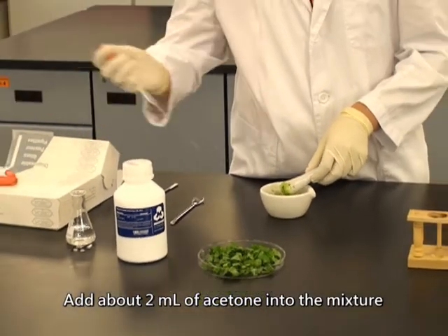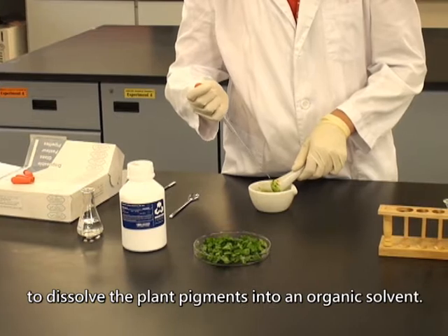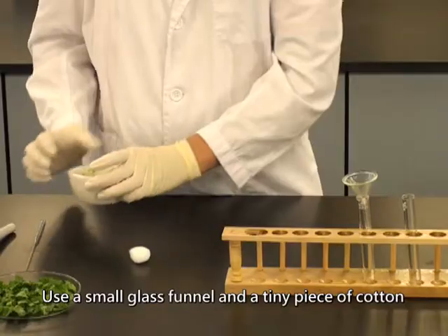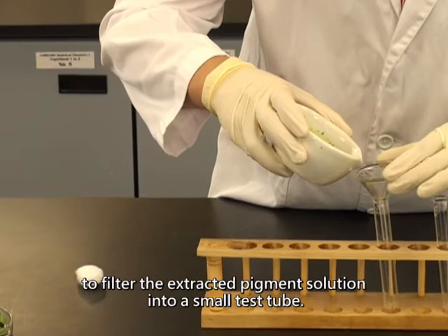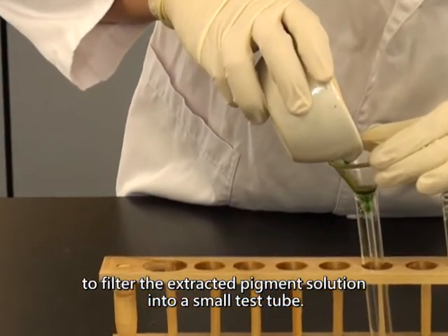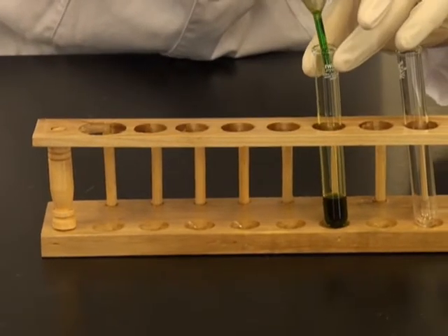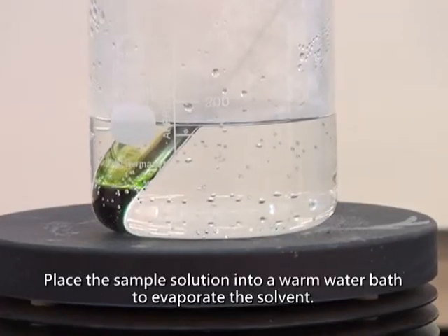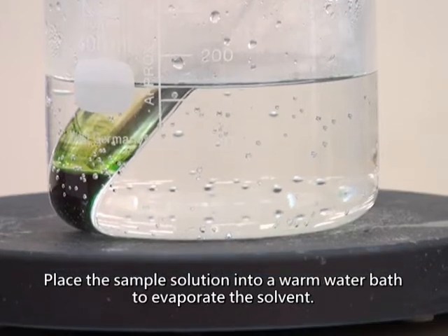Add about 2 ml of acetone into the mixture to dissolve the plant pigments into an organic solvent. Use a small glass funnel and a tiny piece of cotton to filter the extracted pigment solution into a small test tube. Place the sample solution into a warm water bath to evaporate the solvent.